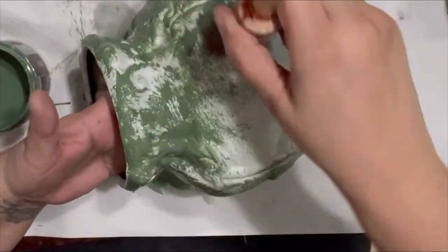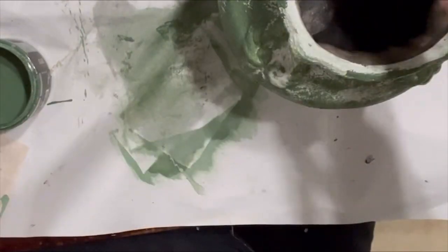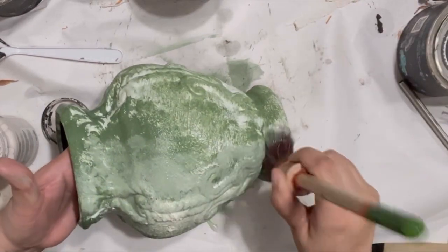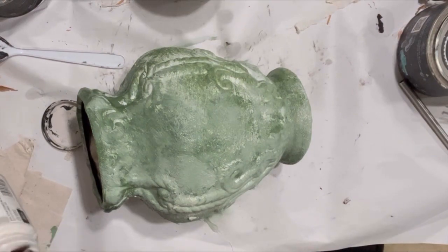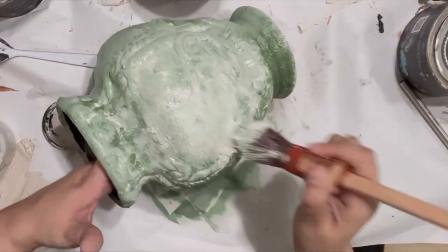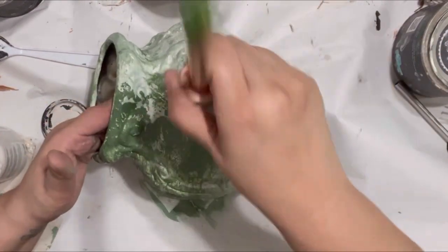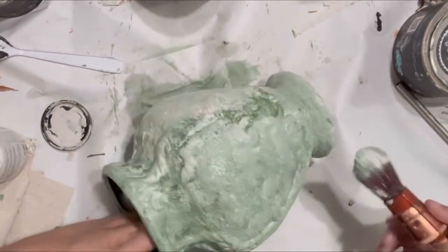You're going to see me come in with some different colors, doing that same splotching method. This already has a textured paint on it with baking soda. Then we're going to come in with the linen paint by Home Decor Chalk Paint and blend that in. I just keep blending it and adding that linen, layering and blending colors.